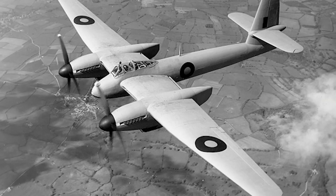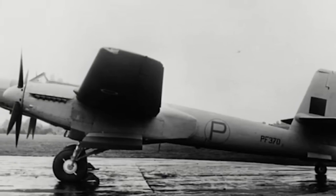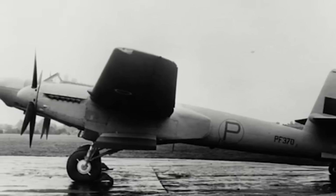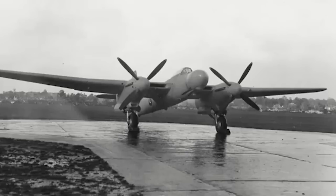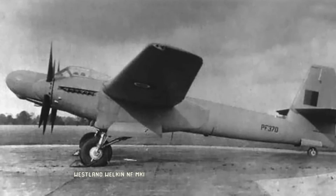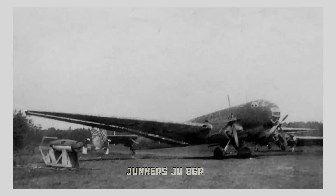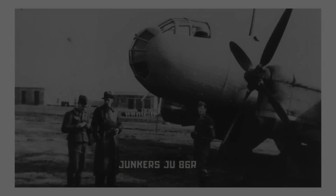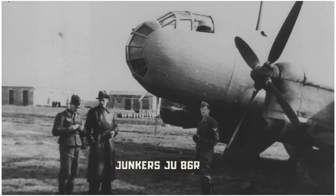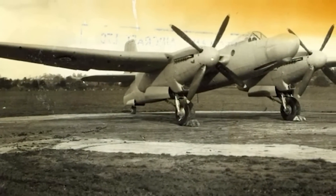The Welkin's top speed of 385mph wasn't much higher than its predecessor's 360mph. The Whirlwind, however, had a service ceiling of only 31,000 feet. Progress didn't wait for the Welkin to become fully developed — on August 24, 1942, the Luftwaffe commenced very high altitude bombing attacks with the new Junkers JU-86R, capable of reaching the then phenomenal altitude of 45,000 feet. Although each bomber could carry only a single 500lb bomb at that height, the fact that the Junkers could operate in British airspace without fear of being shot down had a powerful effect on UK morale.